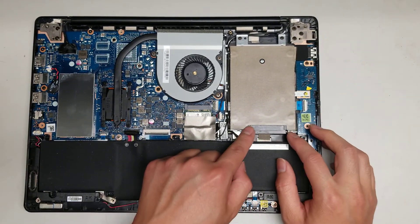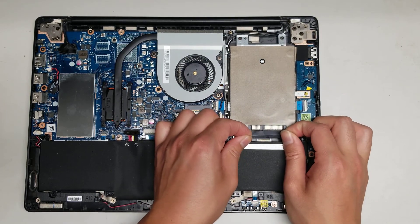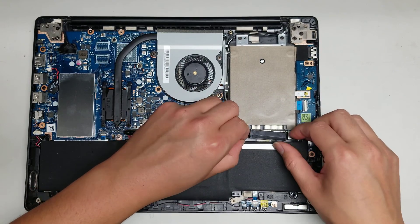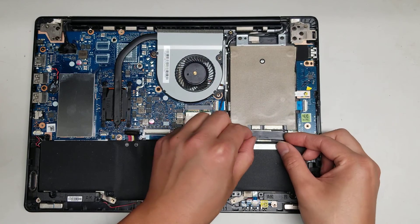You've got the hard drive here again, held by 4 screws. This connector just comes out just like that. So if you need to take the hard drive out, that's how you would remove it. You can upgrade it to an SSD if you want — this is a 2.5 inch SATA.